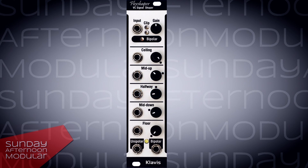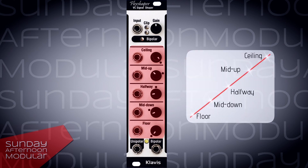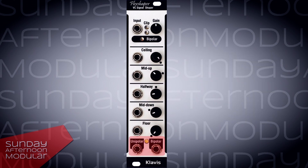The Flexshaper is a CV controlled voltage mapper and wave shaper. It has an input and a gain knob, a unipolar/bipolar switch, and five knobs for the voltage mapping and wave shaping: ceiling, mid-up, halfway, mid-down, and floor. Each can also be controlled via the control voltage input. And simultaneously active unipolar and bipolar outputs.